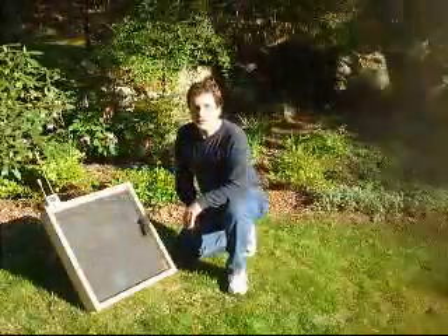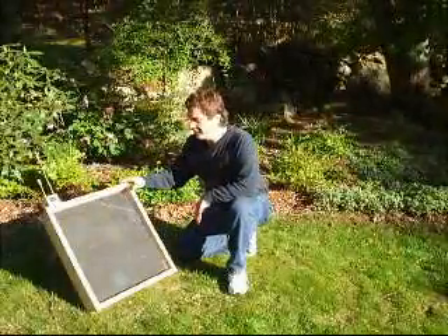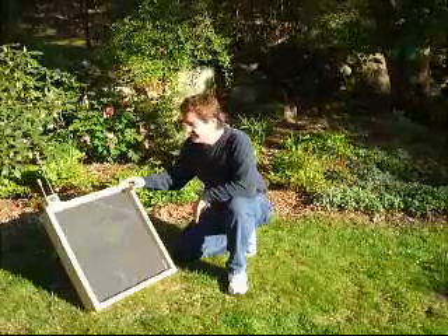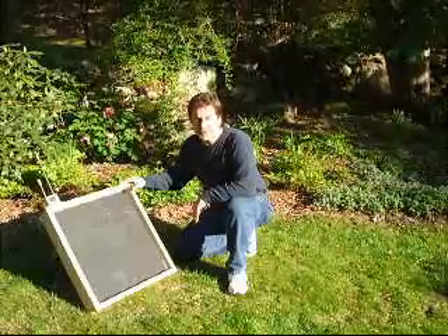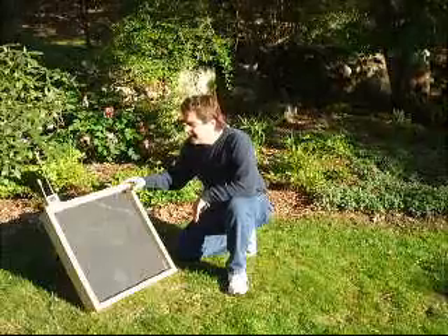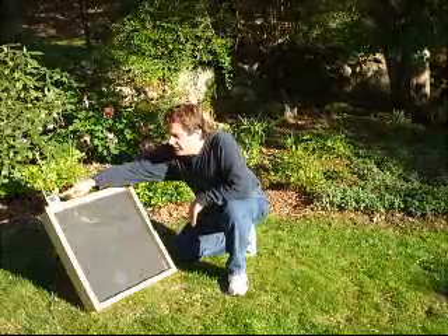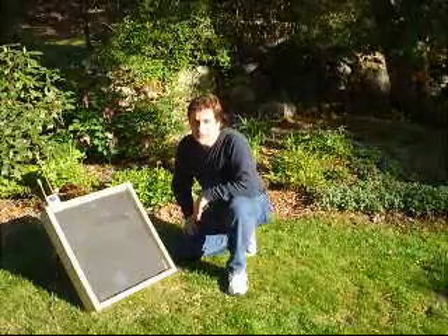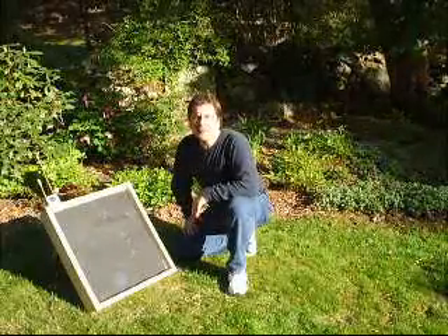It's late afternoon and I brought the solar panel outside to show you how amazing the sun's energy is. The outside temperature is 80 degrees, but inside this box it's 131.4 degrees — enough to heat water for domestic use or for heating.